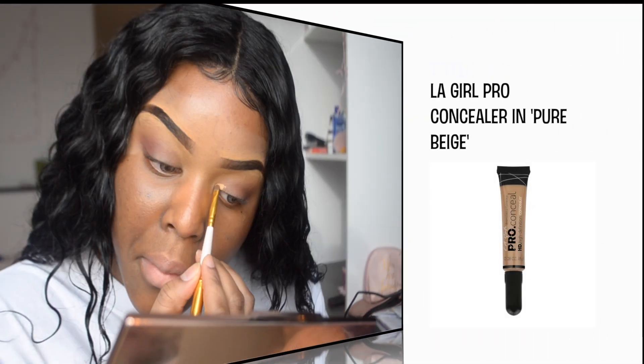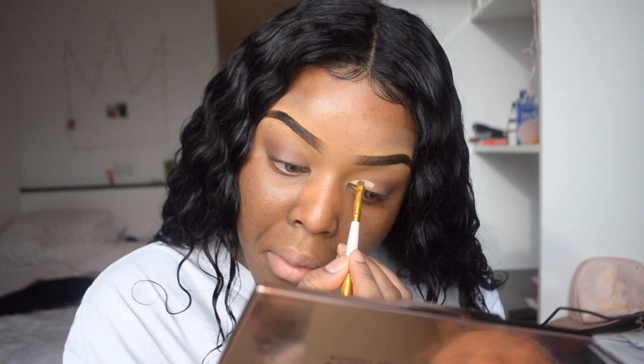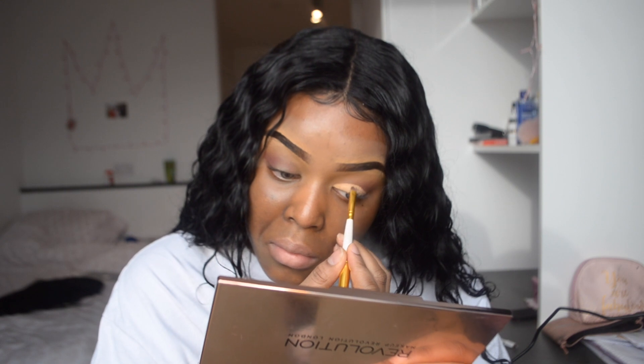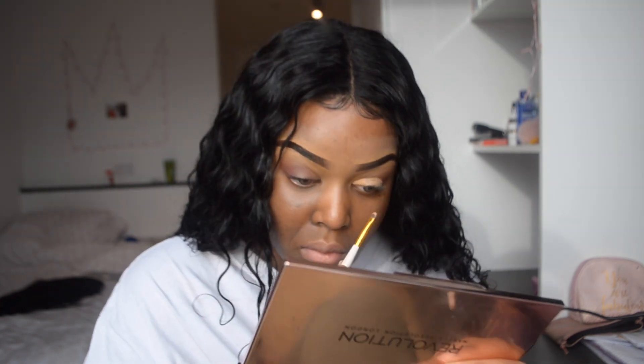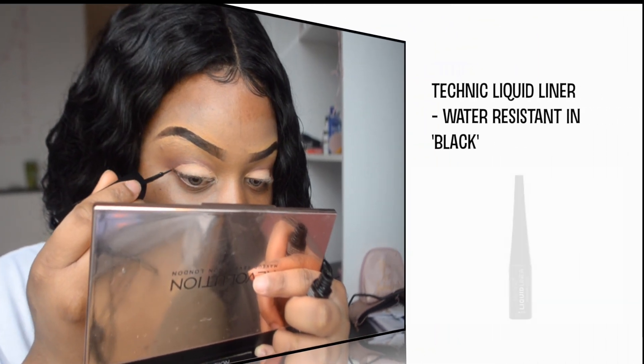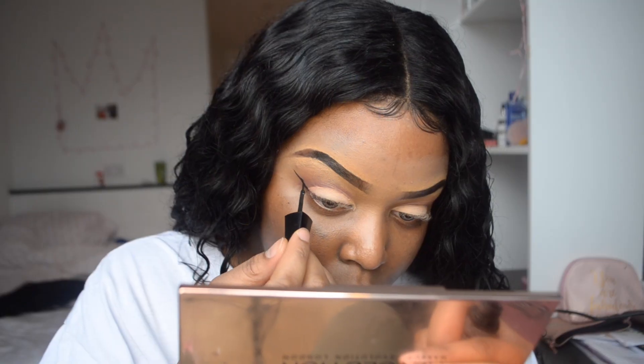I'm going to be taking my flat definer brush and dipping it into some light concealer. I don't know where I got this brush from, but there are a lot of brush options out there depending on how comfortable you are with cutting creases. The bigger you go, the more comfortable you are, so if you're starting out, go with a smaller brush to get the definition sorted before moving to bigger brushes. I'm then going to set that with an eyeshadow from the palette straight away so there's no transfer — I want everything to be neat and seamless.